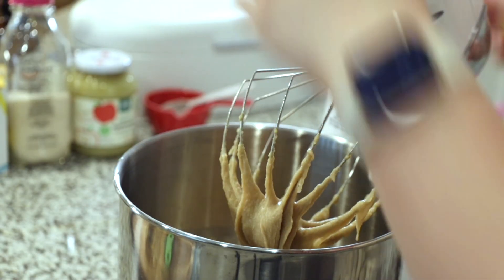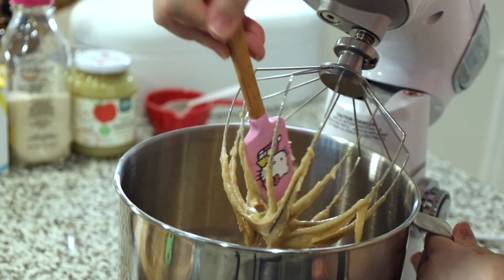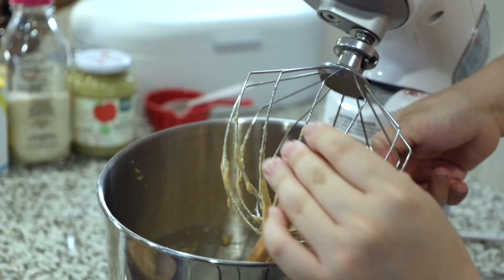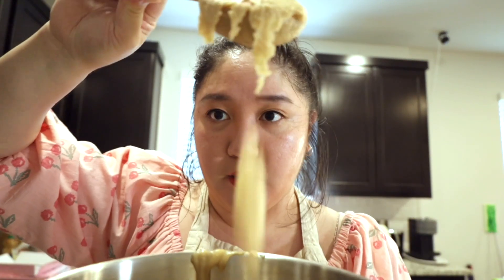Alright, let's look at the cake batter, see what's going on here. I'm a little nervous, but I'm done with the cake batter now. It looks like peanut butter, to be honest. Look at this.